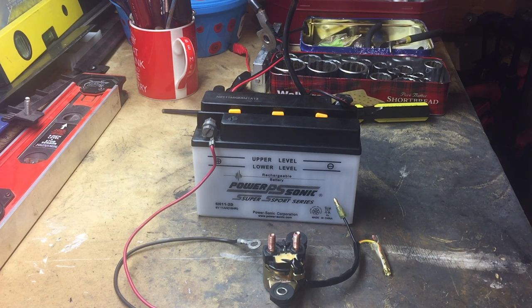What I might do is give the starter motor a quick zap with the battery as well — a direct connection — just to see if that will actually turn it.